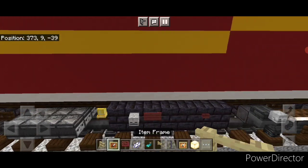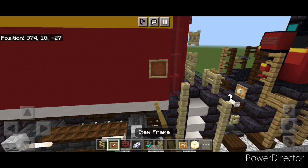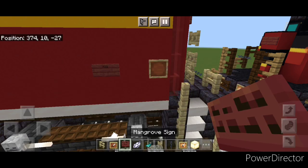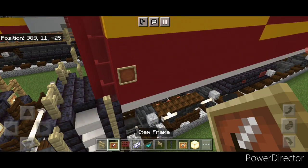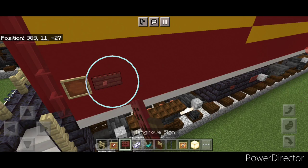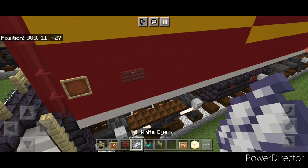Come to the back. On this middle red block on the first block of the back put an item frame. Skip forward one and put a mangrove sign with '425'. Hit it with white dye and a glowing ink sack. Repeat on this side — put an item frame here, skip forward by one, put a mangrove sign with '425', and hit it with white dye and a glowing ink sack.